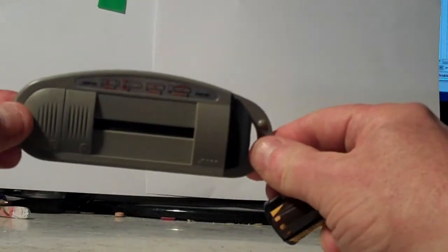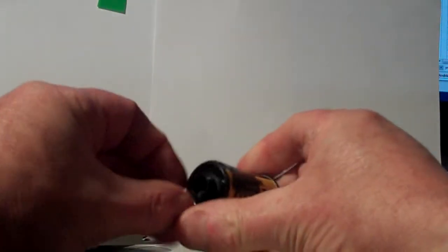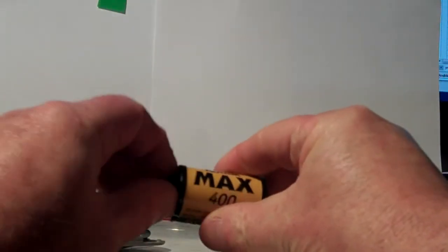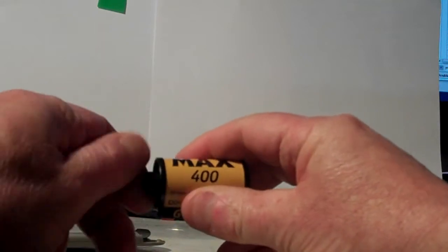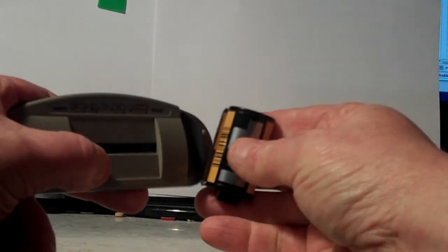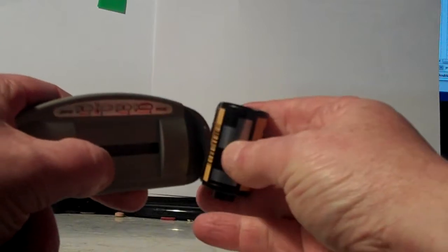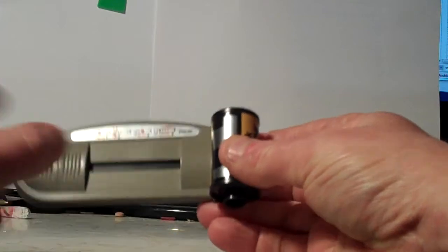Using the Kodak film extractor — it's the same design as the Matten film extractor. Turn the spindle clockwise a few times. Insert into the tool all the way.